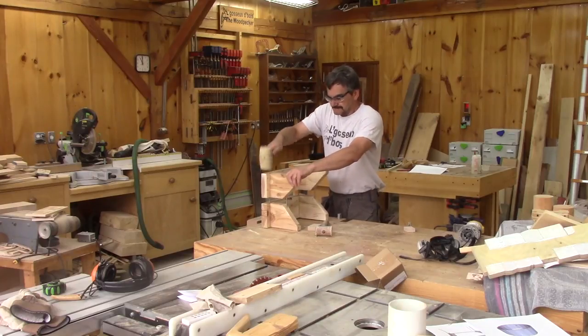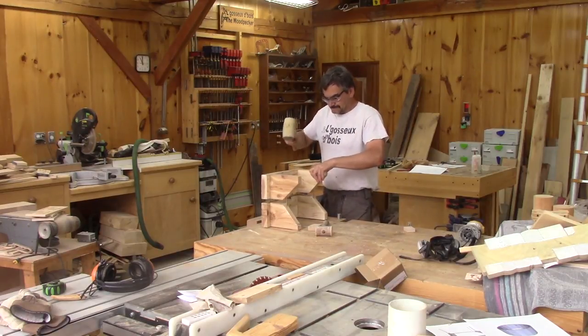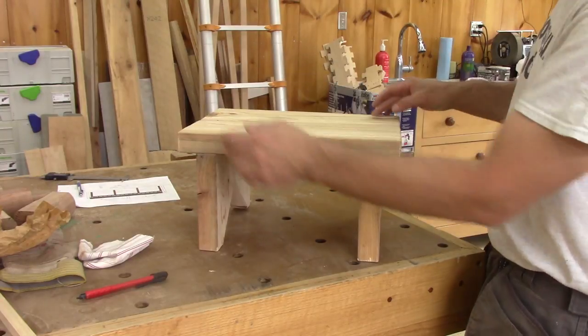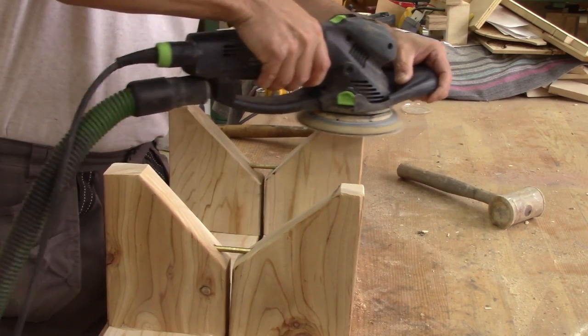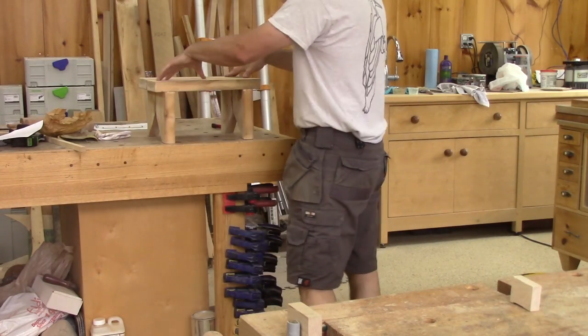Finally, both halves can be joined together. I'm very pleased — it's exactly what I had in mind. But it's rocking a bit, so I need to fix this. Perfect.